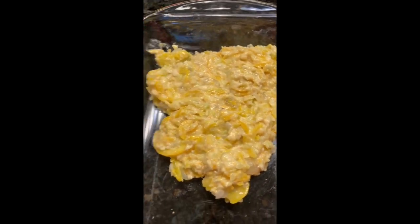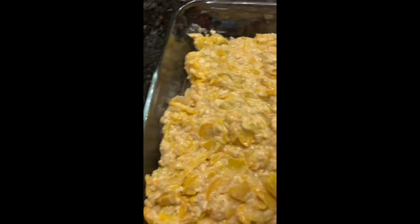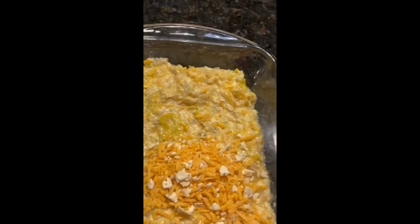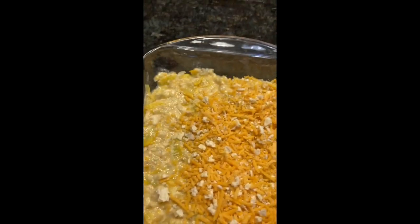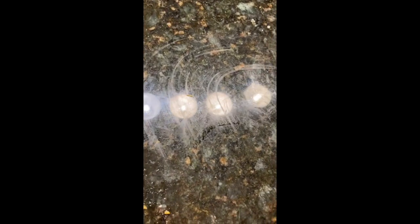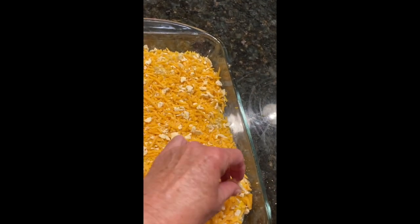Here's my Pyrex baking dish and I'm adding my mixture to it. Before I put it in the oven — which has been preheating at 400 degrees — I'm going to add some more topping: more sharp cheddar cheese and more crushed saltine crackers. I like a lot of cheese and it makes it taste really yummy. I'll spread it around and then dab it with some butter pats, and then it'll be ready to go in the oven.